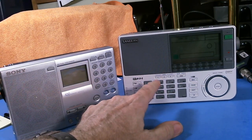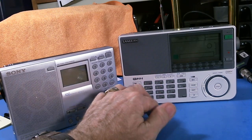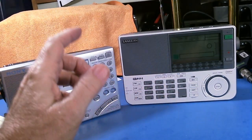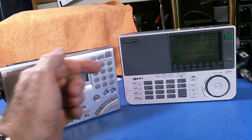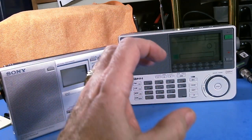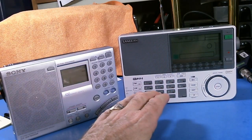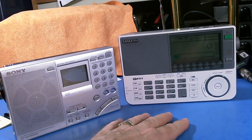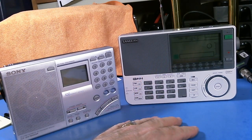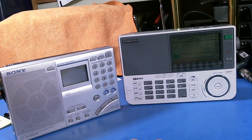The Sangean has the ATS function — the Automatic Tune and Storage function — where you can put it in ATS mode, have it scan the frequencies, and as it finds a strong signal it will store it in temporary memory locations. You can go back and check what it found. Sometimes it's just noise, but a lot of times it's stations. It's a good way to turn on your radio and find some traffic on the bands.